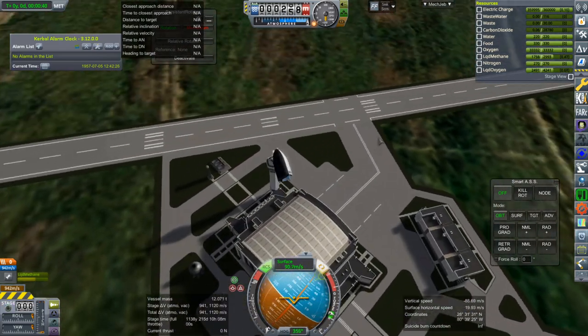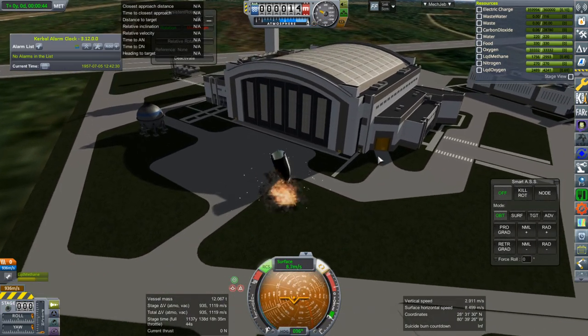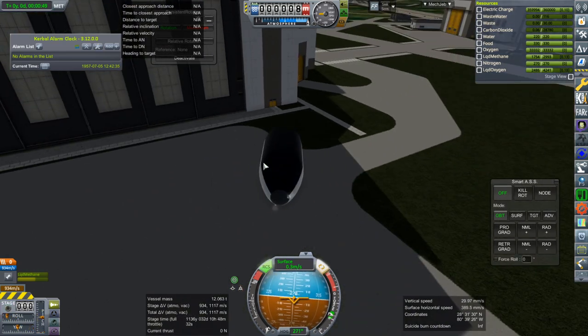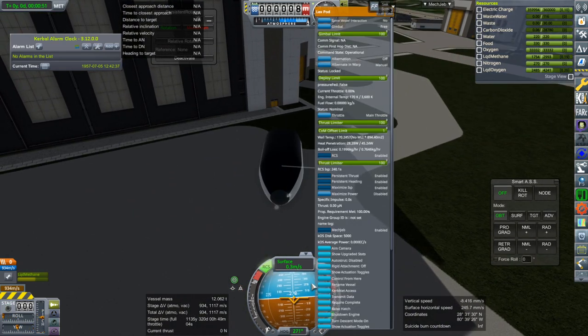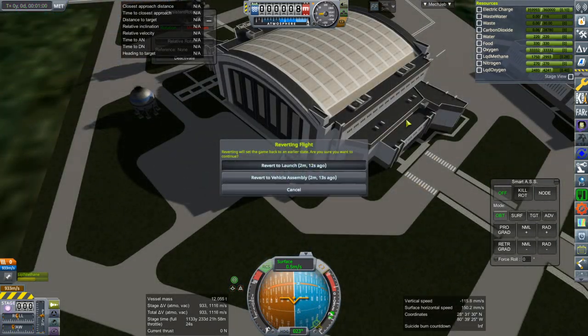Maybe we should do an in-flight abort and see how that works. They'll have less aerodynamic stress on it because it's not as low in the atmosphere — where SpaceX did it, it wasn't as low in the atmosphere, so that helps. But of course they also did a surface abort test with the Dragon pod anyway. So we'll do an in-flight abort test. We'll have to add fins later.